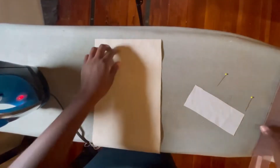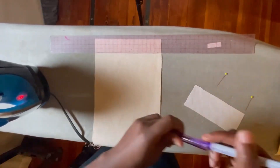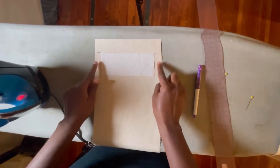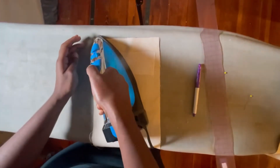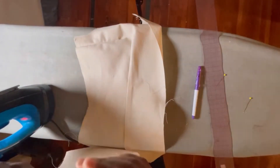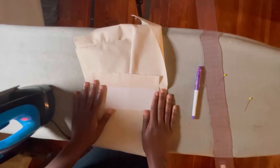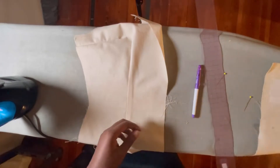For my actual welt pocket bag and welt, I measure down an inch and a half away from the top of my pocket, and it is at that point that I will be fusing my interfacing onto my fabric, making sure I have an equal amount on both edges of my pocket. When you're sewing you are going to be sewing right sides to right sides, so you should be able to see your fusing on your pocket bag when you're sewing.